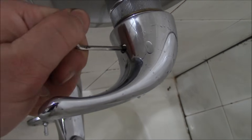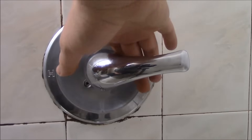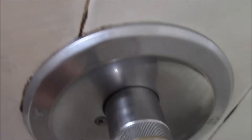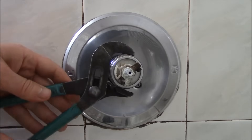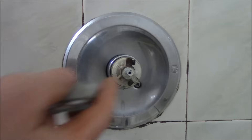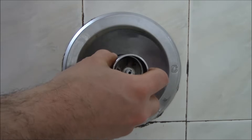Now you just have to turn it counterclockwise. Okay, that should be enough, so I can just pull this right off. Now there is a ring over here — this piece has to be taken off. To do this you are going to need a tongue and groove plier, and just turn this counter clockwise.